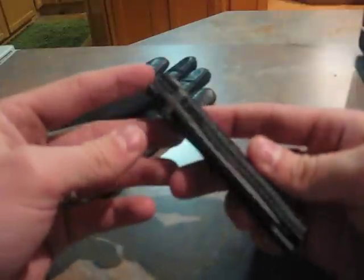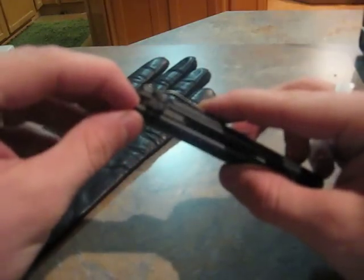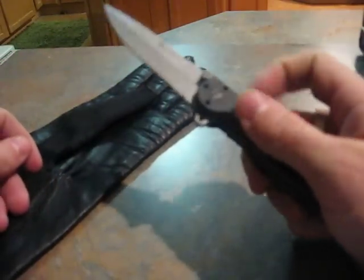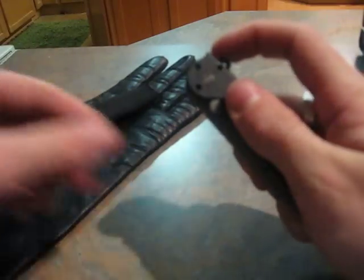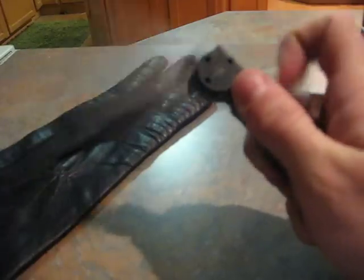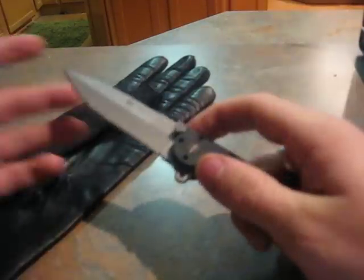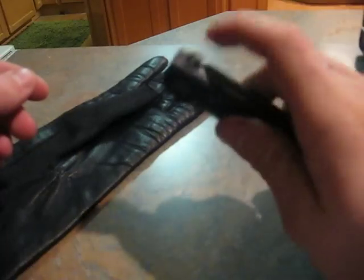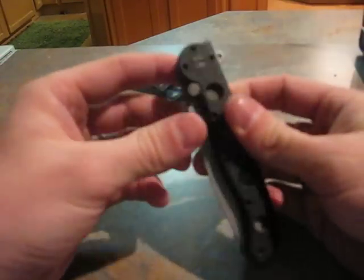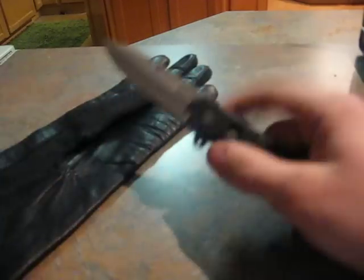Speed of deployment is also excellent. With those Teflon-coated bearings, this knife just flips open smooth as butter — you can barely move your finger and it pops open. It is just as fast as an assisted open knife; it's going to be hard to beat the opening speed of a spring-assisted open knife, but this comes very close.